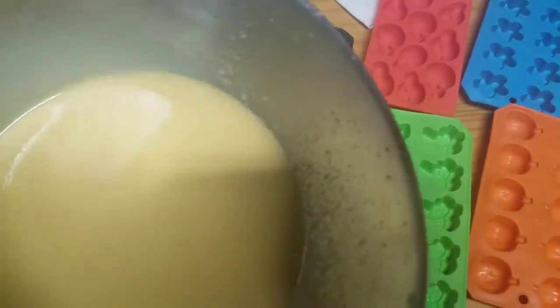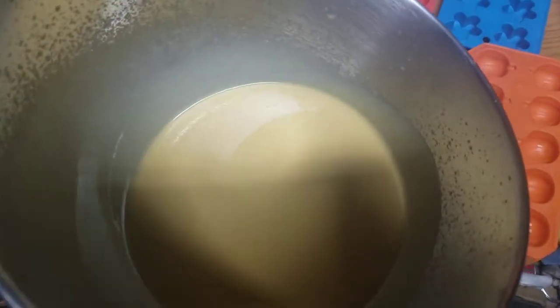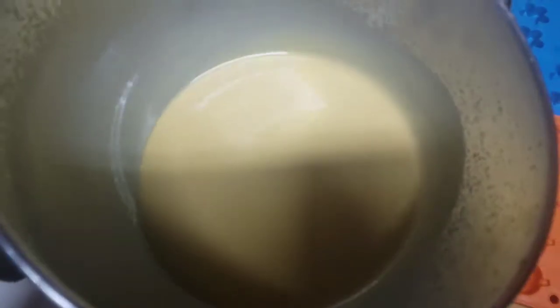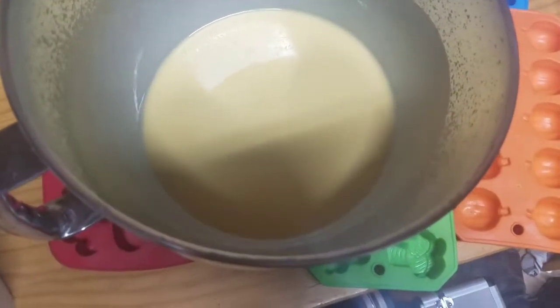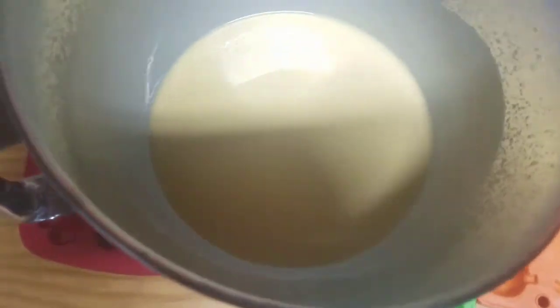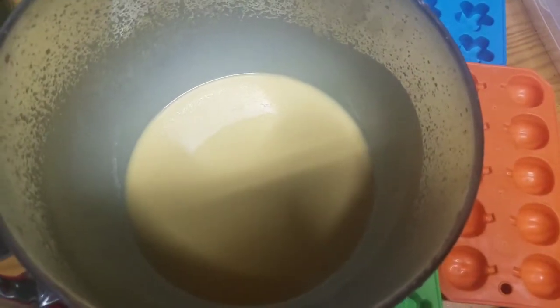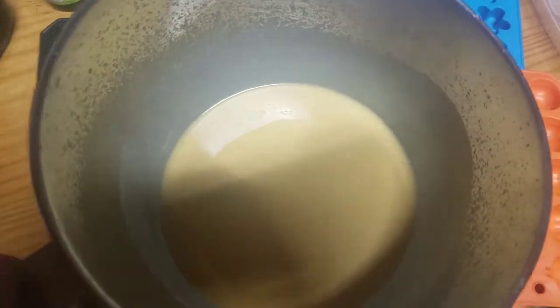I gave up and put it on the KitchenAid mixer. I've been mixing this for about two hours and it's still not at trace. I've been reading about it and it seems like the olive oil mixture is harder to get to trace — it's a lighter trace. The color seems pretty milky, so I'm going to go ahead and pour it. It's already almost midnight and I want to go to bed, so I'm just going to pour it and see how that goes.